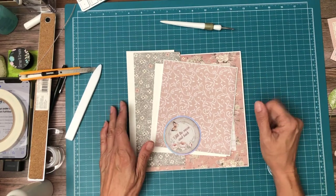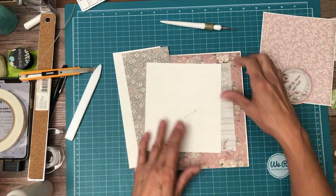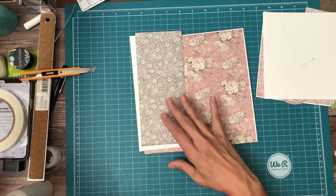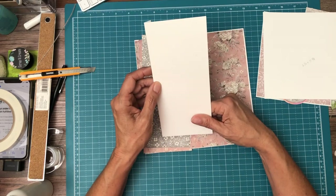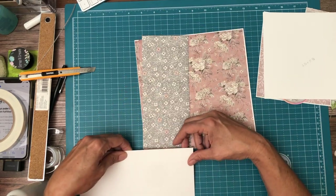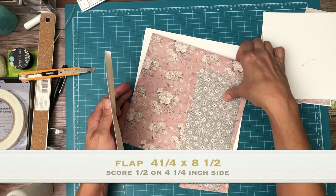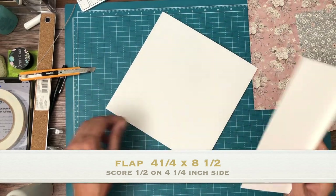Hello everyone, it's Daphne from Scrap and Create and we're working on page 5 of You and Me, Stamperia's Wedding Collection. Pretty straightforward — we've only got one mechanism. It's this flap, and this flap is four and a quarter by eight and a half. You're gonna score a half inch on the four and a quarter side. We're gonna install it to the left hand side of page 5, which is a pocket page.